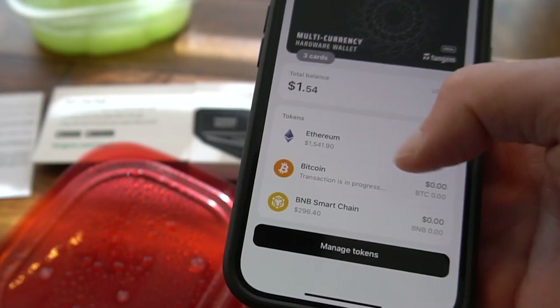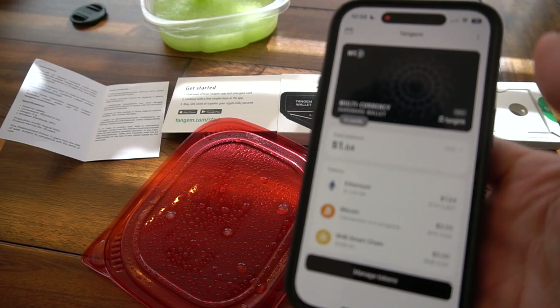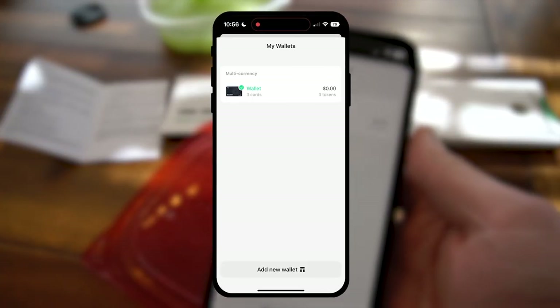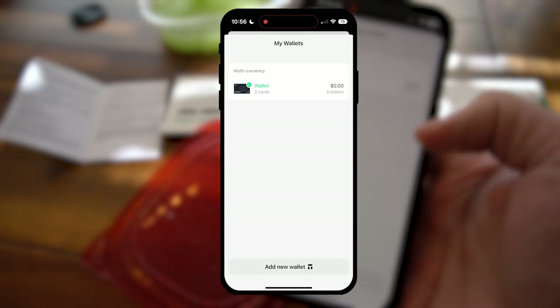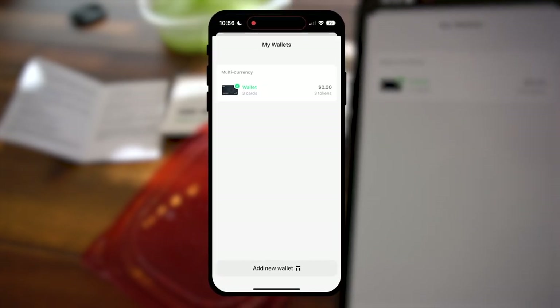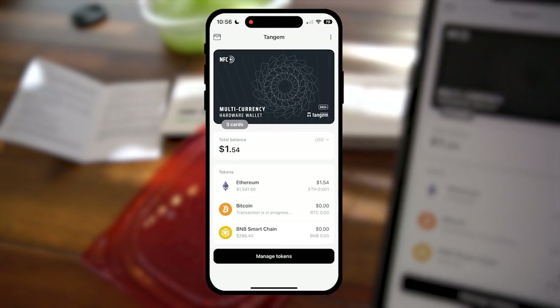I would just repeat the exact same function for Ethereum with an ETH address. When it comes to wallets in this app, you don't have to be stuck with just one — you click this and you can add additional wallets, which is great if you have like a DeFi degen wallet or the super cold, leave-this-alone Bitcoin-only wallet.